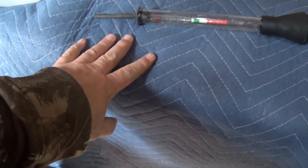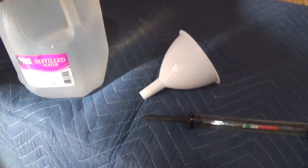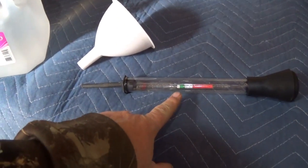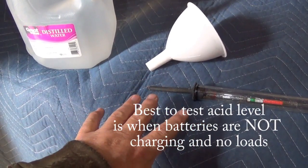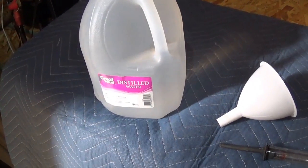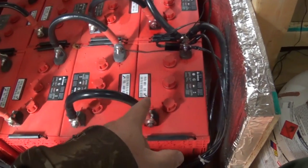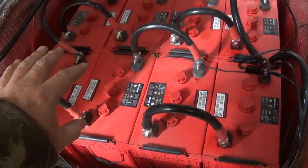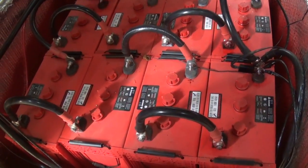Let's remove this blanket — it helps keep my batteries a little on the warm side. We're going to take a look at these batteries and make sure they're full of water. Basically, once a month you want to check the water level in your batteries and even check the acid level after they've been fully charged. I have Rolls Surrette S605 batteries — eight of them, wired in series and parallel to equate to 24 volts.